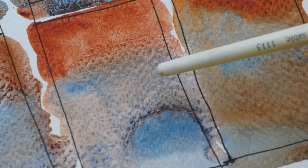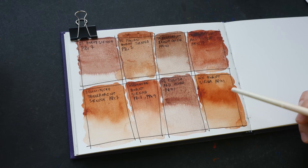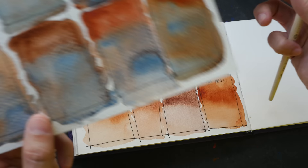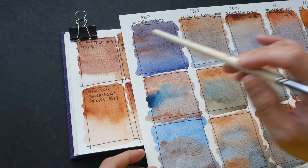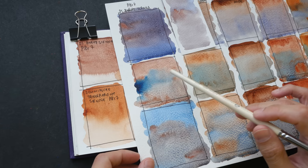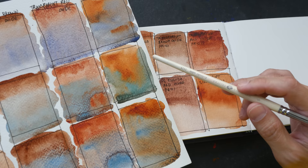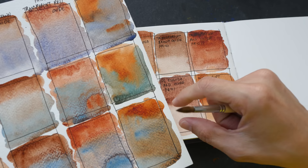So which burnt sienna or lookalike color do you prefer? I've been using Daniel Smith Burnt Sienna and Italian Burnt Sienna for a very long time, so I don't mind using them going forward. Personally, I think Daniel Smith Burnt Sienna is a bit more versatile — when mixed with French Ultramarine we get these sorts of mixtures, with Phthalo Blue and with Cerulean Blue. It seems more versatile compared to Winsor & Newton's version. When mixed with Phthalo Blue and Cerulean Blue, the Winsor & Newton version looks a bit more greenish, but I do like the Winsor & Newton color when mixed with French Ultramarine.